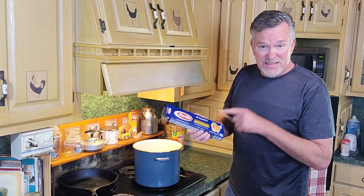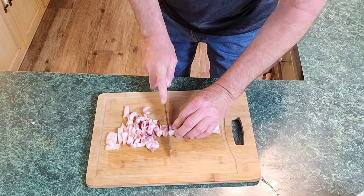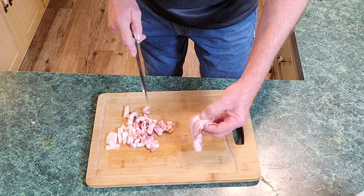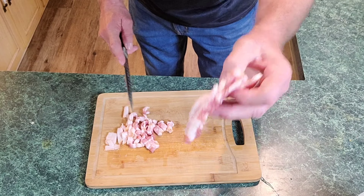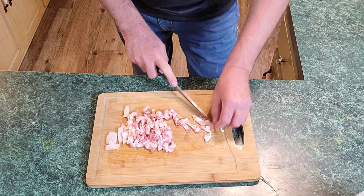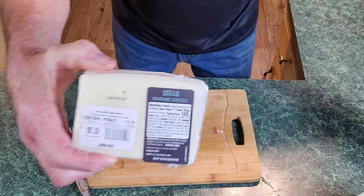I'm going to go ahead and cook this up according to the directions, about eight minutes. Now that we've got our noodles going over there, I'm going to chop up about three pieces of this thick cut bacon — probably around four pieces if you're just using regular bacon. Okay, all cut up. Now that I've got it chopped up, I'm going to shred some of this Romano cheese here.